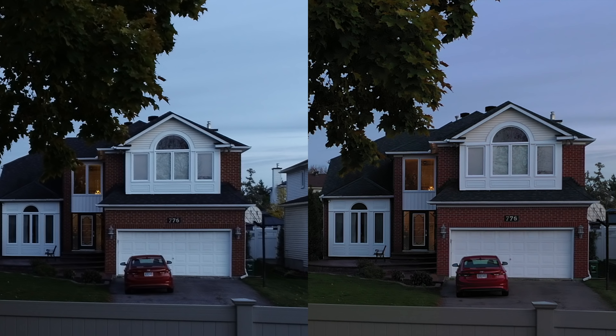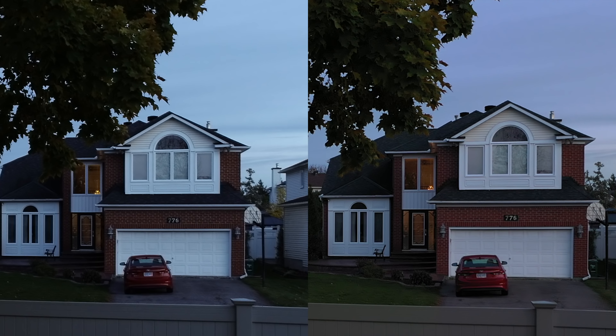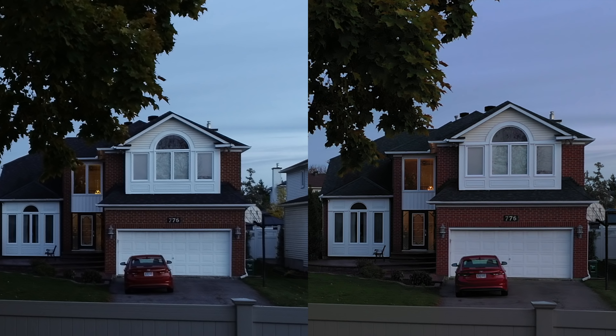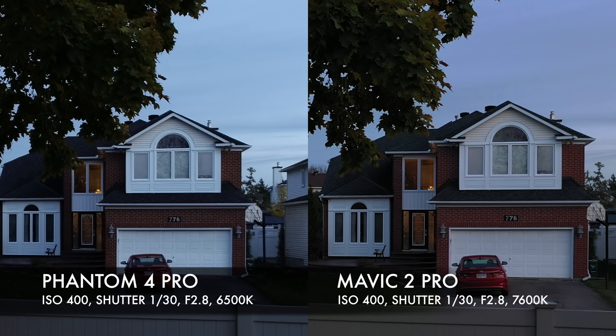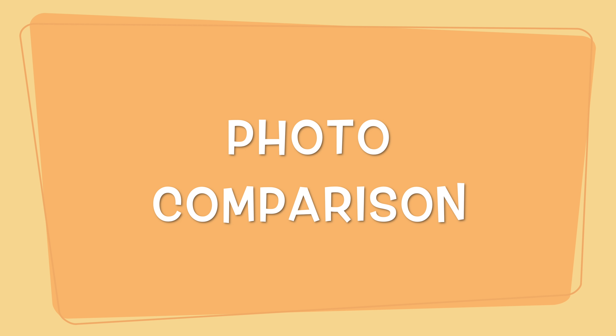Even when we zoom into the house on the right, the Mavic 2 Pro shows much more detail in the front lawn and the flower garden than the Phantom 4 Pro on the left. The Phantom 4 Pro really shows just bright and dark, without as many shades in between compared to the Mavic 2 Pro. Thumbs up to the Mavic 2 Pro for the video image.